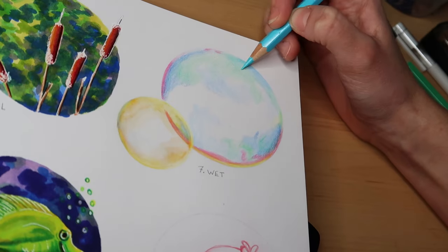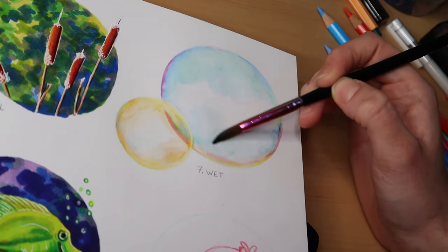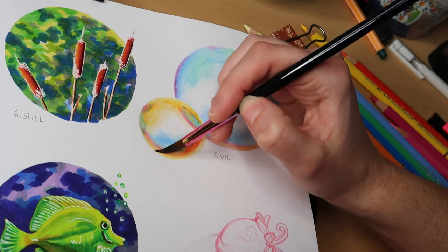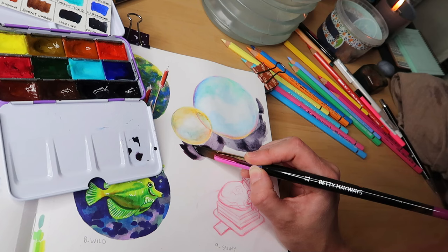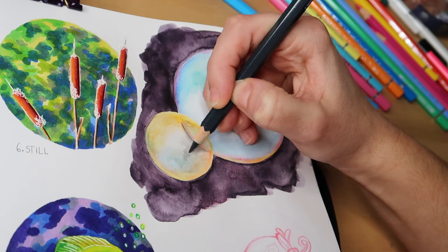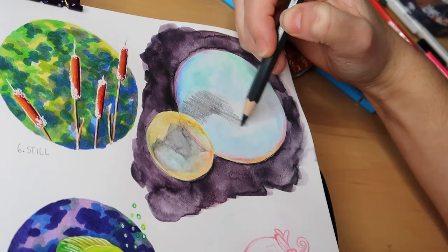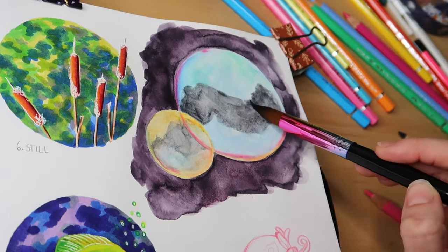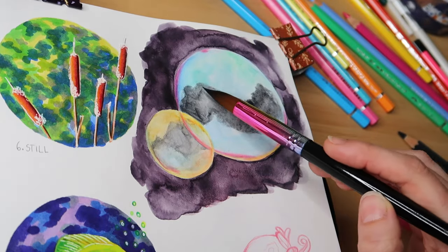Hey guys, welcome to another video. Today I'll be showing you how you can cover up all of your problems by simply sticking a piece of paper over them. No, I'm just kidding — that is actually not a great way to fix your problems, but it is a great way to fix a really disastrous drawing or painting in a sketchbook, and that is exactly what I'm doing here.